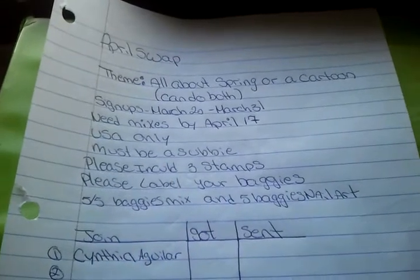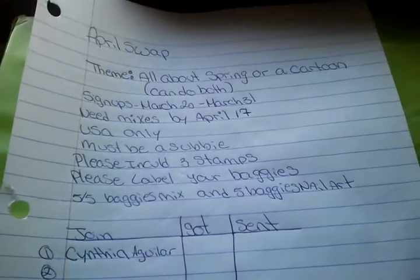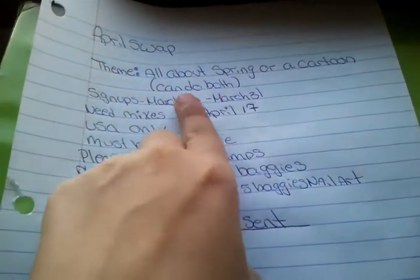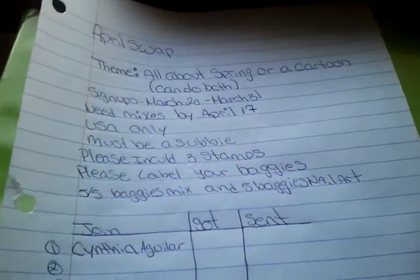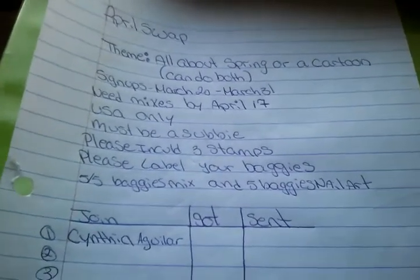The mixes could be at least one teaspoon in each baggie. Nail art should be enough to do at least ten fingers. You could do five baggies all about spring, five baggies of cartoon, or you could mix and match. If you mix and match, it would be good because it's more of a variation to give out instead of all the same.